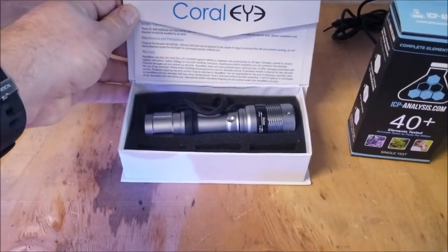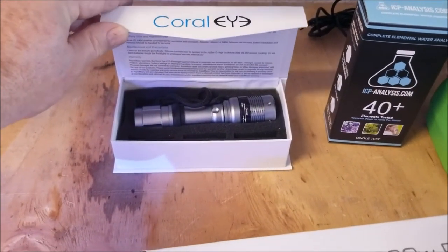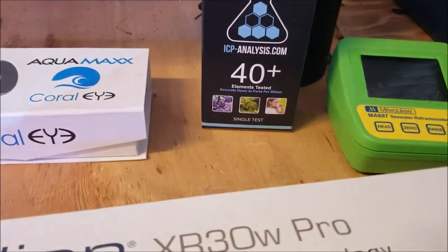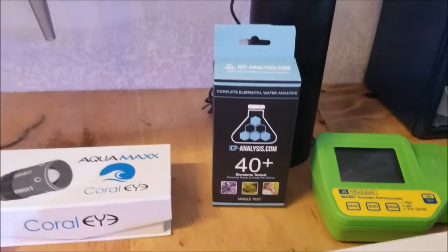It's an outstanding tool to check out polyps. If you don't have one, it's $29 on Marine Depot — you should grab one. And then at MACNA we picked this up: it's the ICP-Analysis.com kit. You send it in and it gets 40 different elements tested in your water.